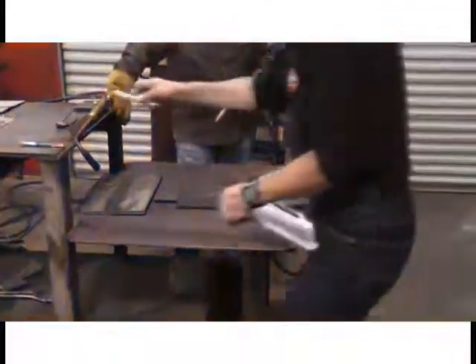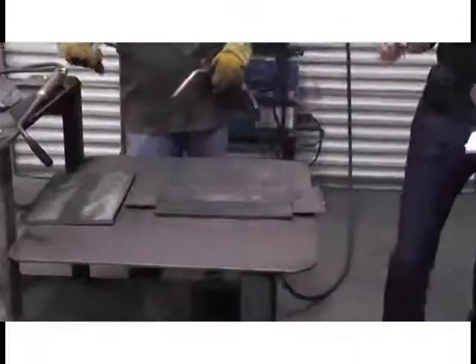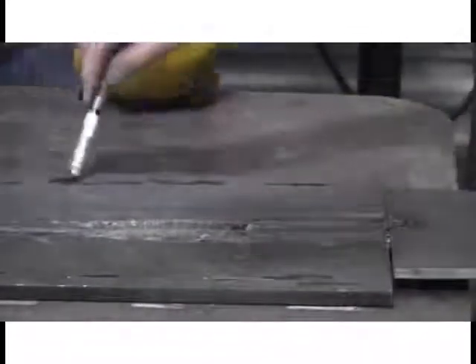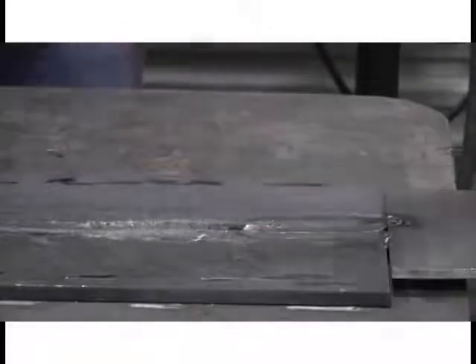Watch your eyes. Now we'll check and see if we're below the maximum interpass temperature of 400 degrees Fahrenheit, 204 degrees centigrade. As indicated, the temperature stick tells us we're below the maximum so we can continue to weld.